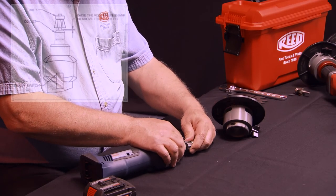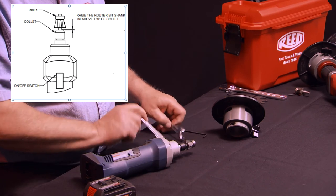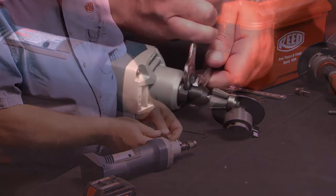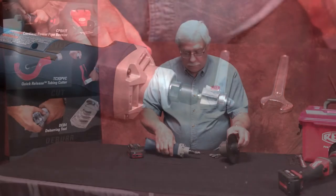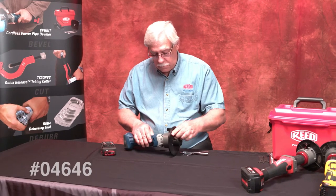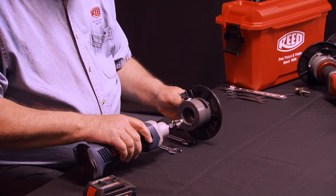Raise the bit until there is a sixteenth of an inch space between the top of the collet and the bottom of the router bit, and tighten the collet with the wrenches provided with the grinder. Firmly tighten the collet to prevent the router bit from coming loose while operating and causing damage or injury. Place the beveler adapter onto the grinder, locating the adjusting knob 90 degrees to the left of the on-off switch.